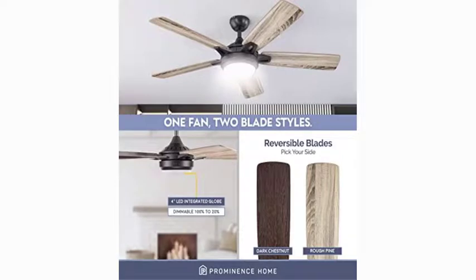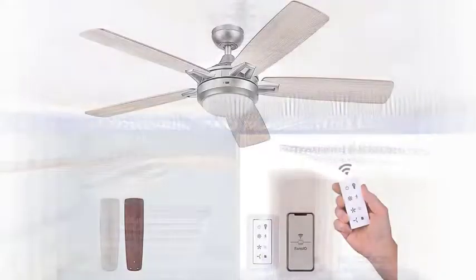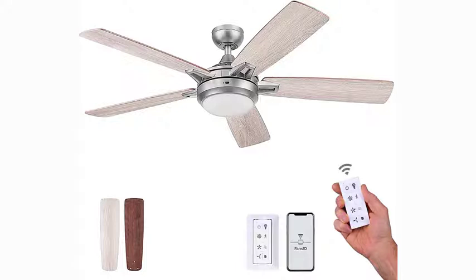Quiet reversible motor. This fan comes with a conveniently quiet, 3-speed, reversible motor. The reversible airflow feature allows you to easily change the direction of the fan to properly distribute air, enabling year-round comfort — providing a cooling effect in the summer, or when reversed, circulating warm air in the winter.